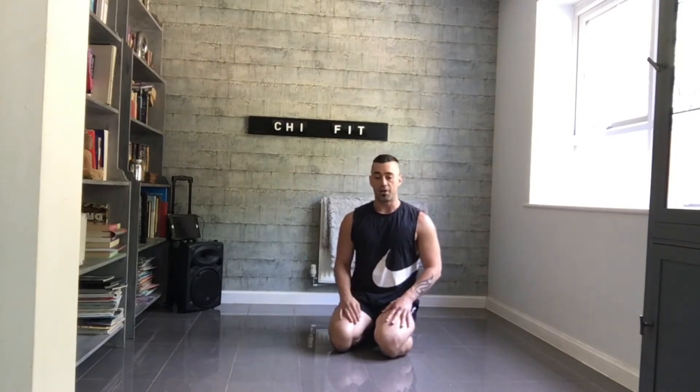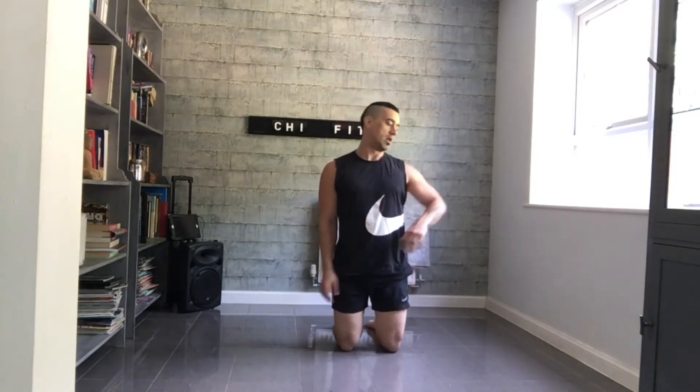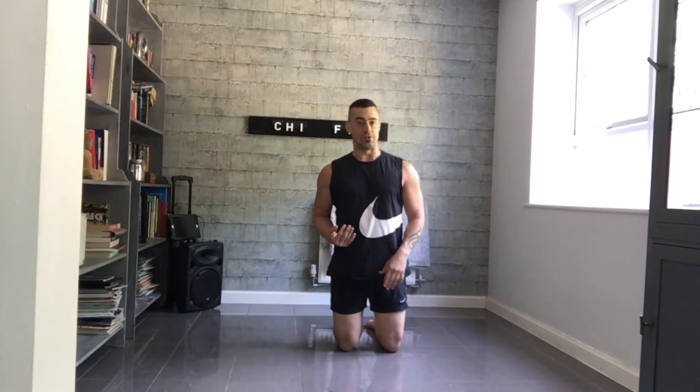So our second one we're going to look at is that little reversal — from the flipped position, we're going to roll back into position and then we're going to do a forward lunge.